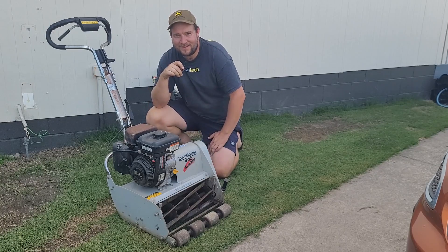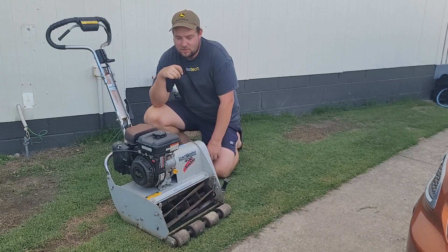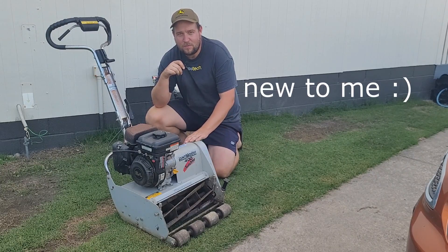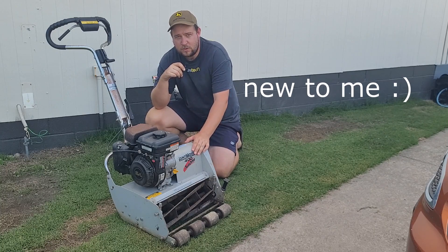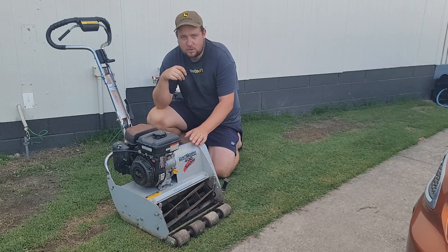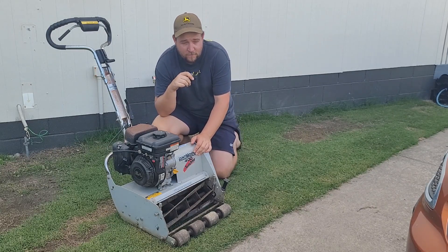Hi everyone, welcome back to another video. Just a quick one for today — I thought I'd show you guys this new mower I picked up recently. I'm actually taking it to the mower shop tomorrow, so I wanted to show you guys the mower now before I drop it off. It's a Lawnmaster 400.